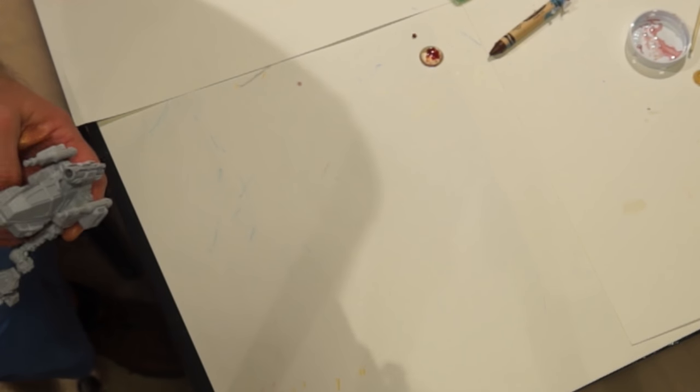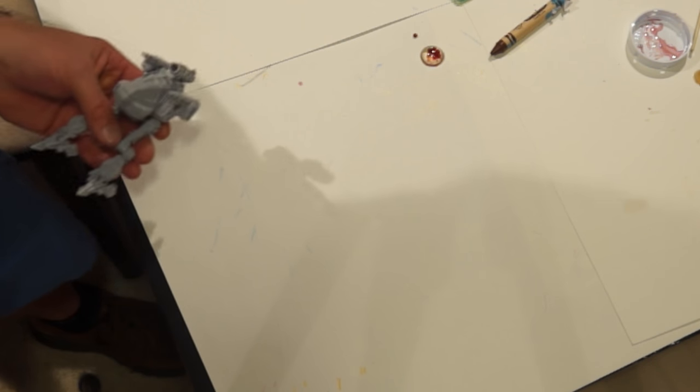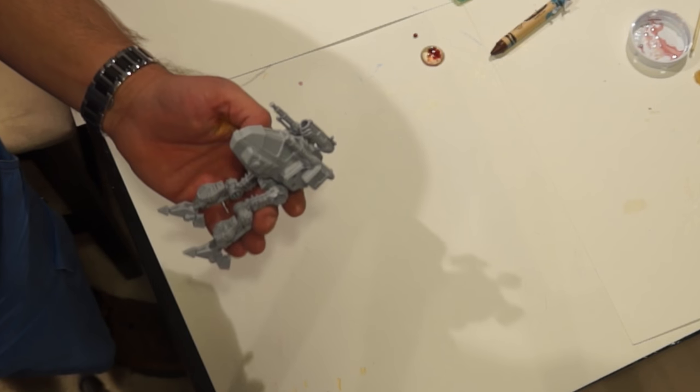I forgot one thing — I have been working on some models. I'm almost done with a Han Solo on carbonite. He's got fibers stuck everywhere on him right now. I just need to find the time to solder some LEDs together and cut out that one panel for the blue resin.